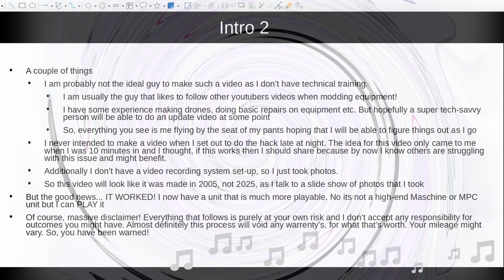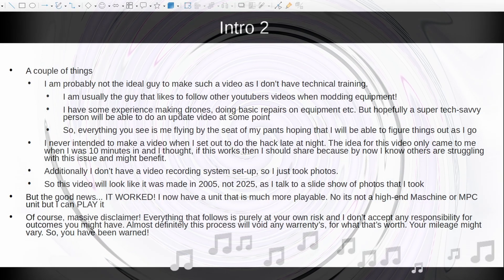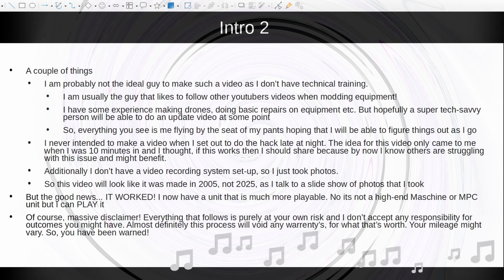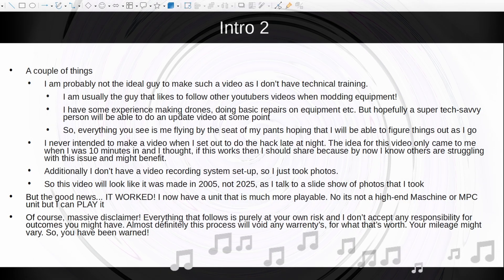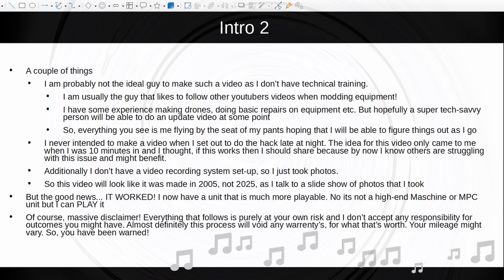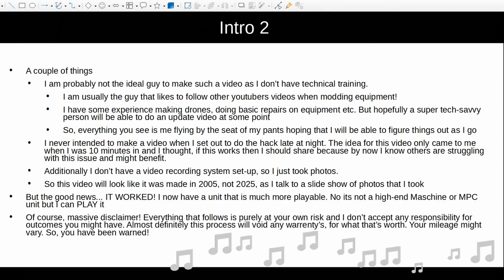It might be of benefit to other SMC pad users. I don't have a video recording setup, so I just took photos as I went along, so this video will look like it was made in 2005 — it's a slideshow of photos. This is not going to be a very high production value video. But the good news is that the hack worked. I now have a unit that is much more playable, and although it's not a high-end machine, I can play it without bashing the crap out of it to get a beat going. As a massive disclaimer, everything that follows is purely at your own risk, and I don't accept any responsibility for outcomes. This process will almost definitely void any warranty.